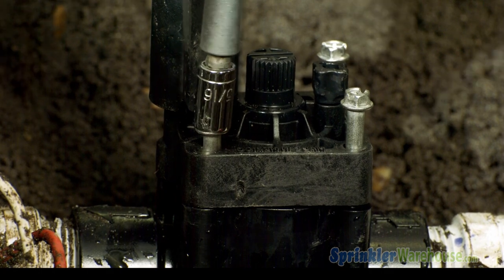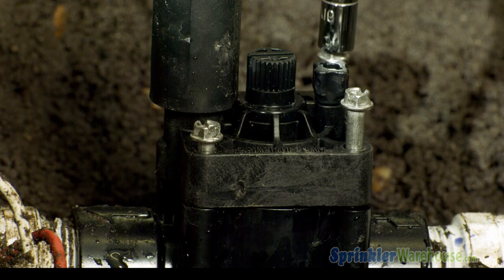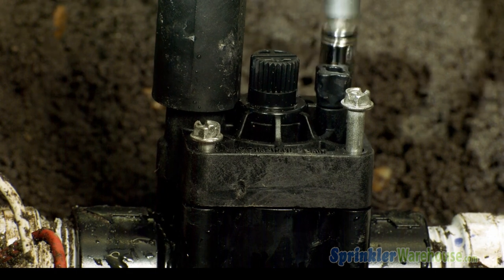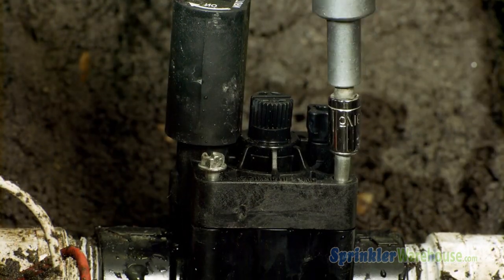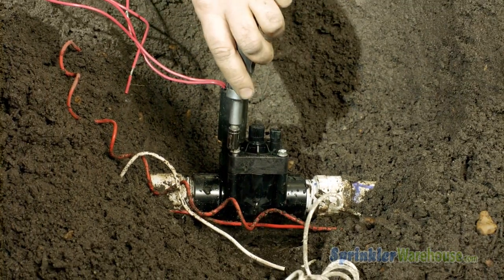Tighten the screws using a screwdriver or nut driver. When tightening the screws, work in a criss-cross pattern. Do not over-tighten — it's possible to strip the screws or even crack the valve body. If that happens, you will need to cut out and replace the entire valve.